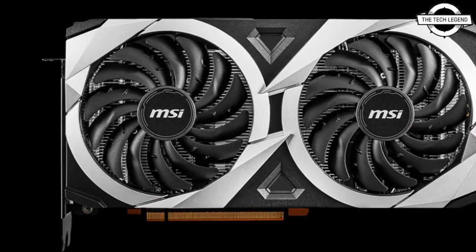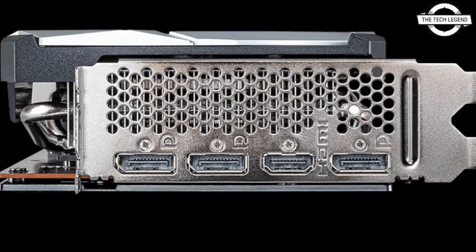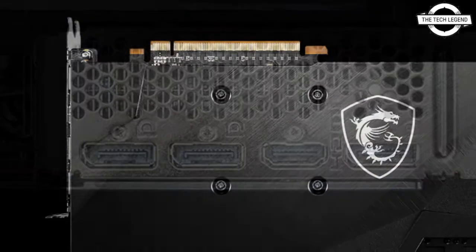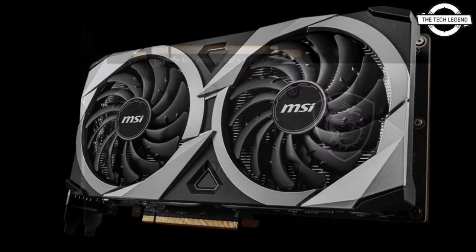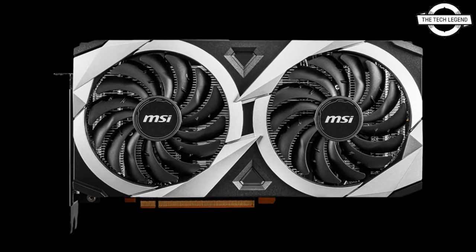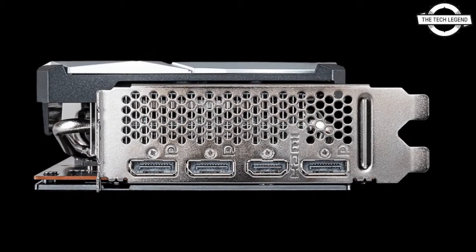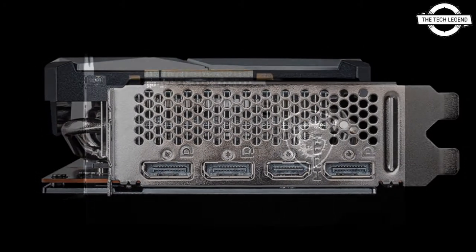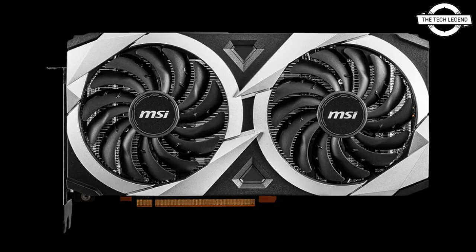The main specifications are 2560 stream processors, boost clock maximum 2620 MHz, memory speed 16 Gbps, memory bus width 192-bit, equipped with GDDR6 12 GB video memory. Power consumption is 230W and the auxiliary power connector is 8-pin by 2. The bus interface is PCIe 4.0 x16, and the output interface includes DisplayPort 1.4 x3 and HDMI 2.1 x1.